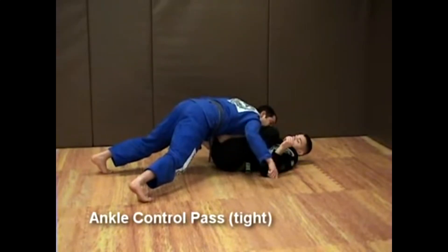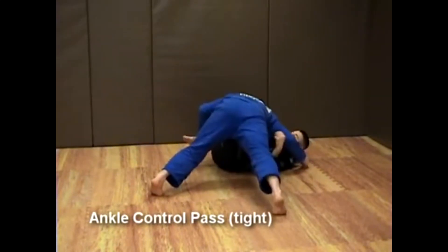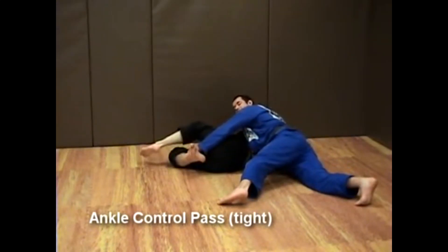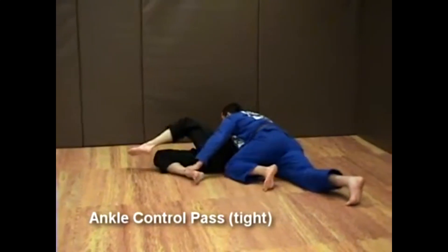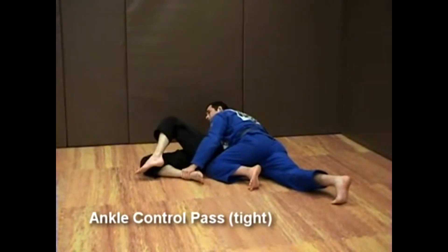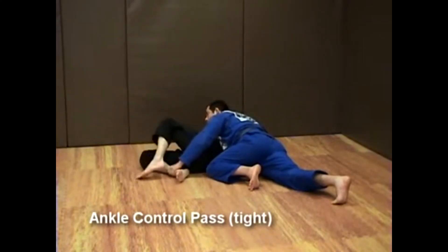I'm going to start walking towards the side. As I do that, I start arching my back. His leg will get out of there. Now it's time to adjust my side control. I maintain control of the far leg around the ankle.